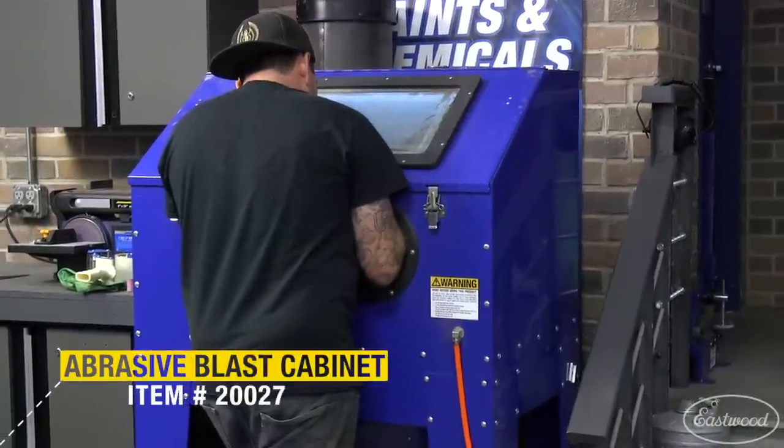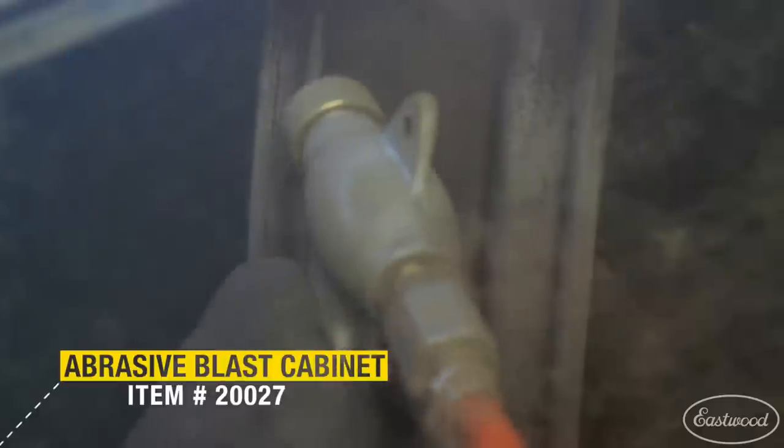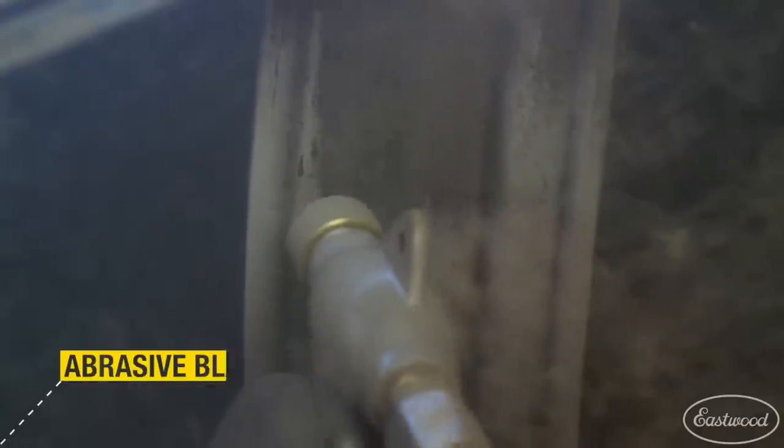Blasting is going to be the best way to get the wheels 100% clean and rust free. I'm using our large abrasive blast cabinet with silicon carbide blast media. Abrasive blasting is great before you paint or powder coat because it cleans all coatings off and leaves a profile on the surface that promotes powder adhesion.